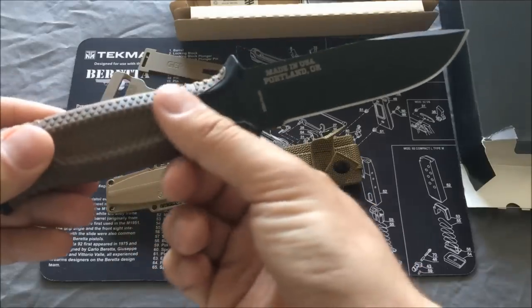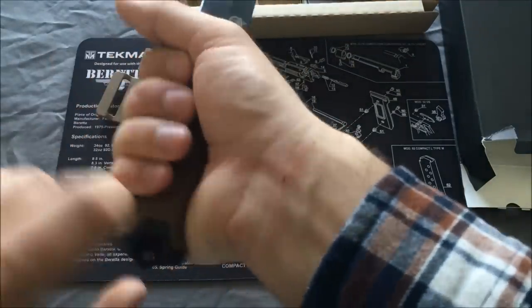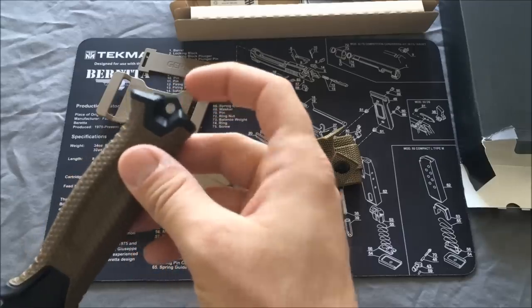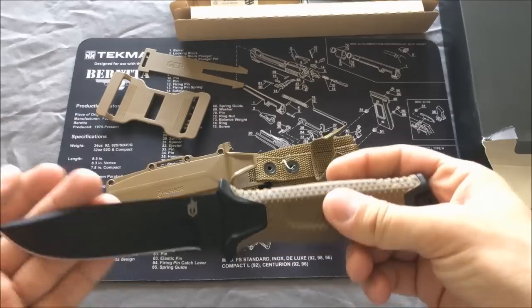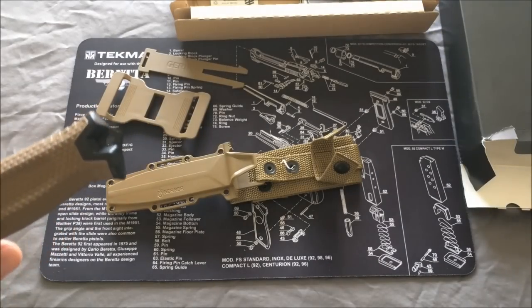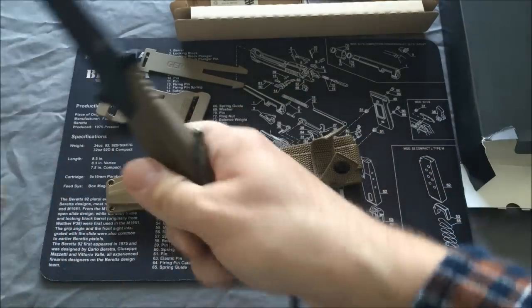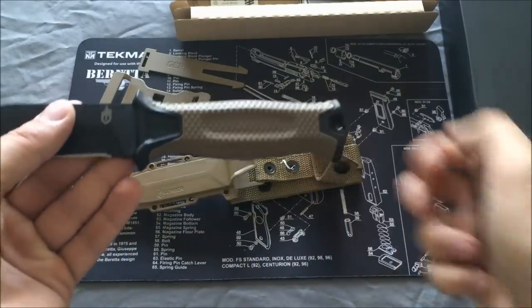Very well designed. Has a nice rubberized textured diamond grip with some flat parts, so when you grip it, it feels really good in the hand. It has a striking pommel for crushing things, breaking glass, anything like that. And something interesting — you can take a piece of paracord and run it through, kind of like a lanyard. You can actually use this to loop your fingers through and use it more as a kind of small machete hacking tool, so we can test that out a little bit.